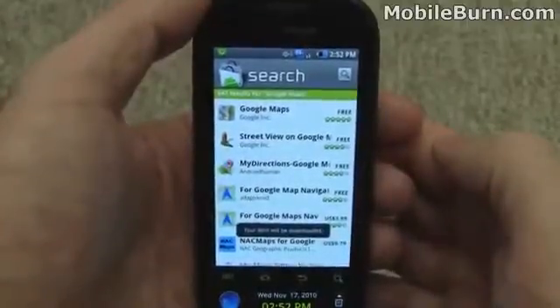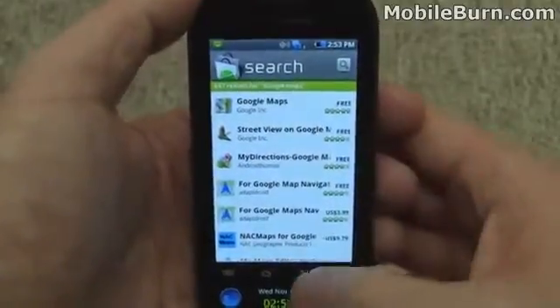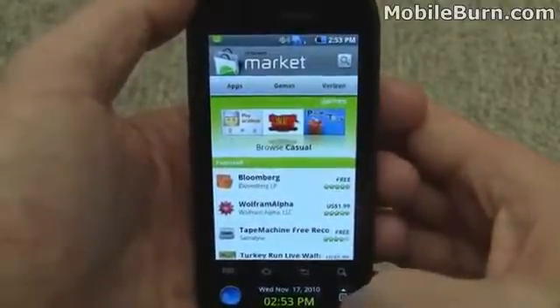This is an Android 2.1 device, so there's no auto-update for applications. Each application has to be manually updated when an update is available. The Android 2.2 update, which we hope to see not too far from now, will support the auto-update feature.